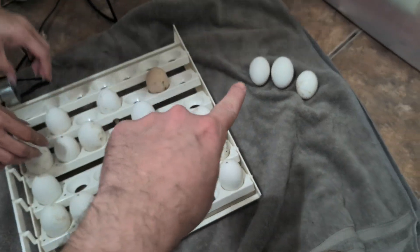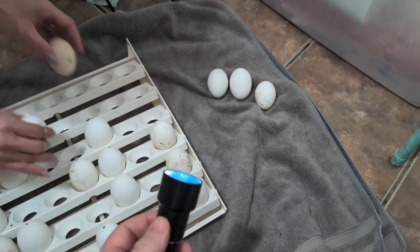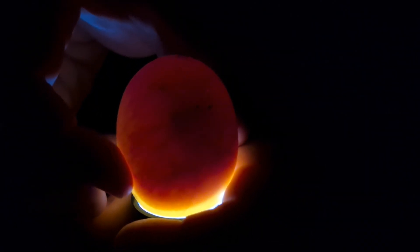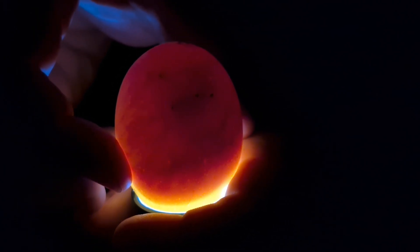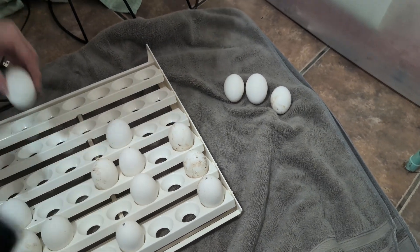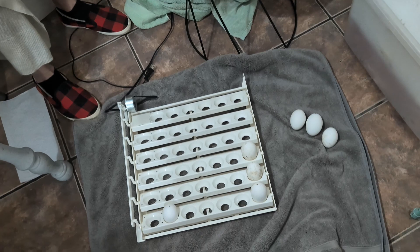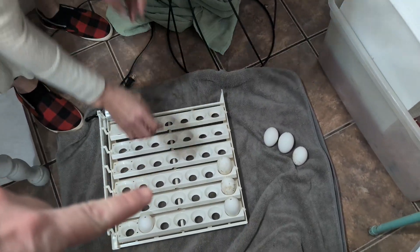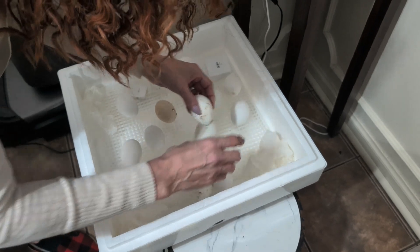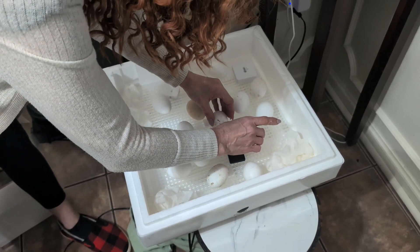We're about to put them in lockdown. We had three bad ones — basically you take a light and shine through the egg, called candling, and you can see they're actually clear with no solid darkness inside. We're removing the bad ones so they don't go rotten. This was the automatic egg turner that was turning them once a day for us automatically. You don't need it after day 18 — just lay them on the tray and crank up the humidity so the shells stay moist and the little chicks can break their way out.